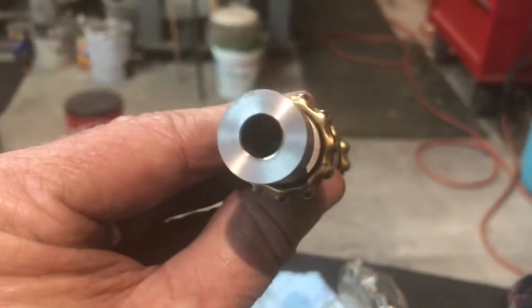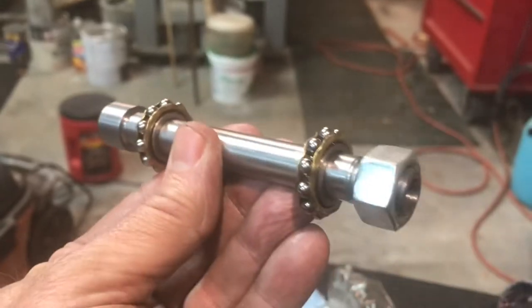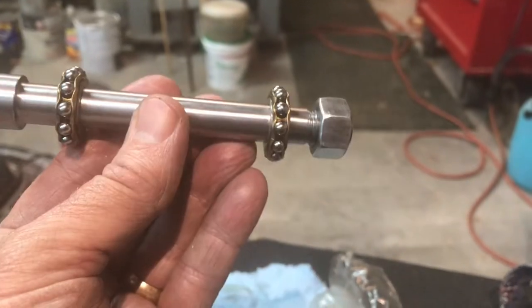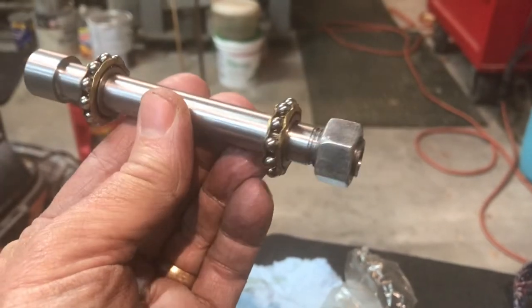Hey, I appreciate all the interest everybody. So this is Saturday night and I've been out here about six hours. I did take a little bit of a break, but five or six hours of machining time.